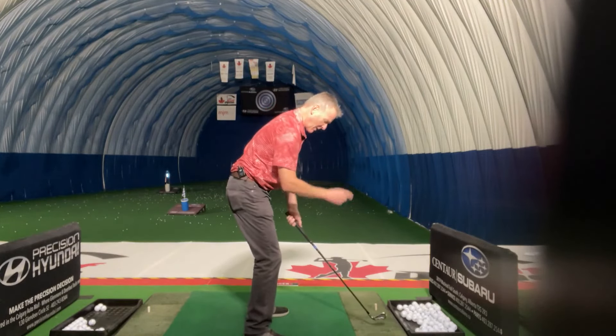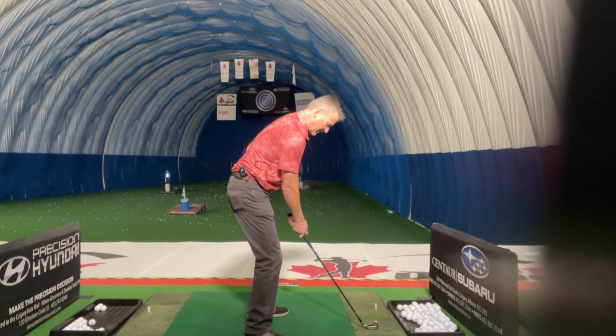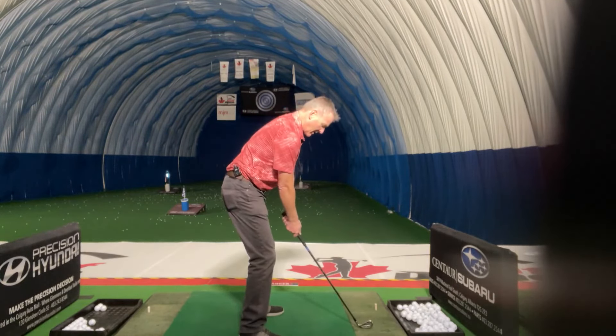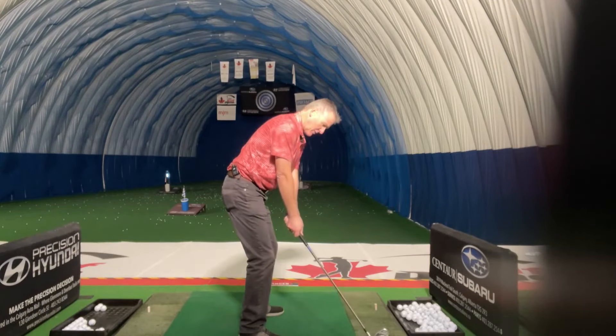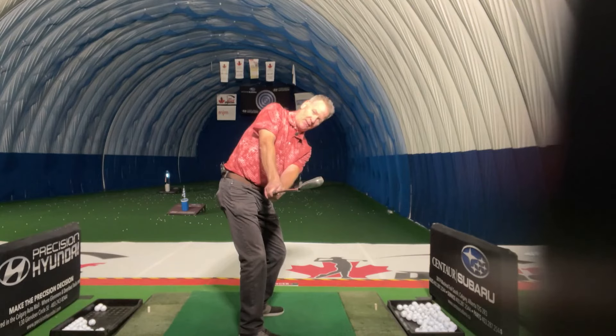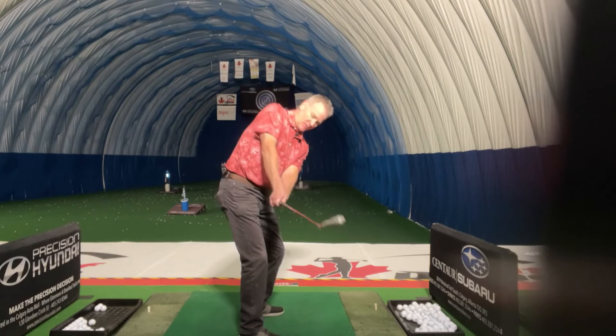What a lot of people do — number one — a lot of people take the club back or they've been told to take the club straight back. So a lot of people think that means you better hold the face of the club straight and they get there. Well, that's going to be very, very hard for you to hit the ball because the face of the club has turned 30 or 40 degrees closed.